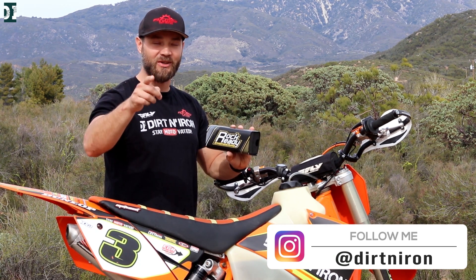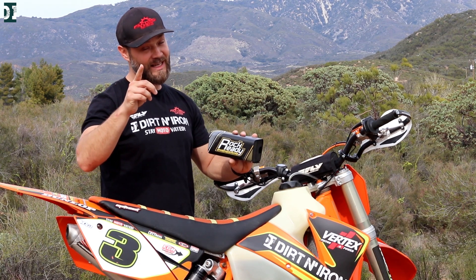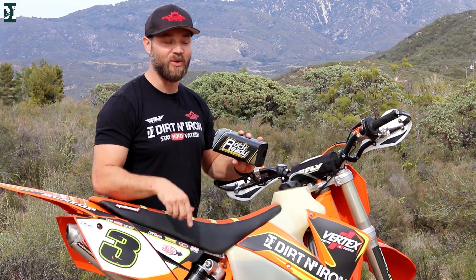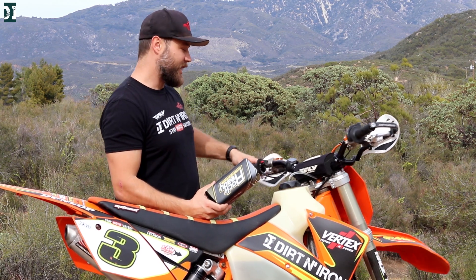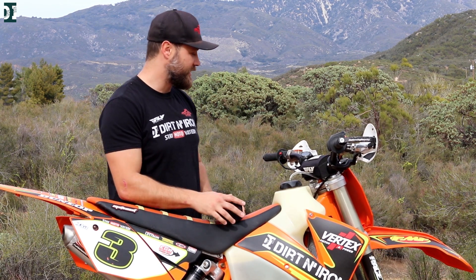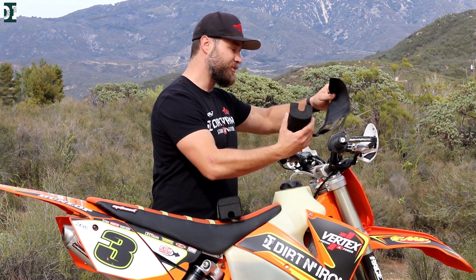I want to hear your opinion, so this video will be a little bit different. I want to ask all of you guys who are watching to comment below and let me know — is it a good idea or not so good idea? So this right here is your bar pad. That's pretty obvious, so let me take my bar pad off.